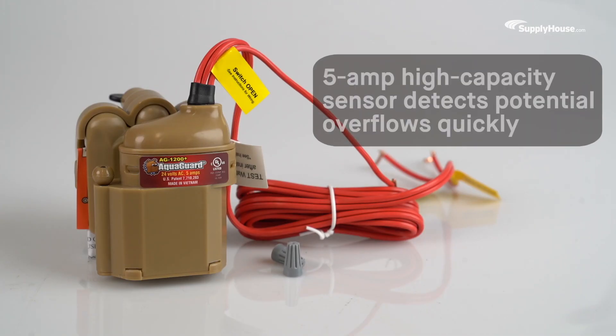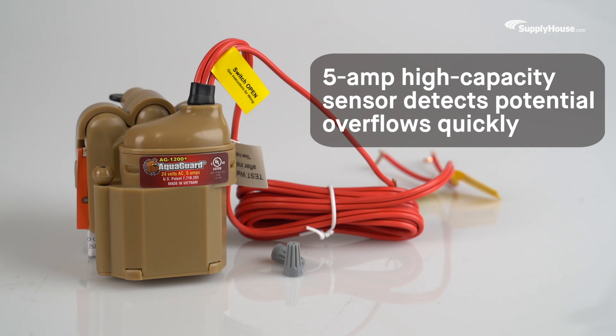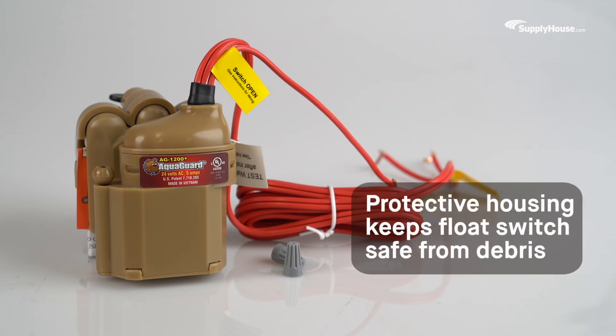Once installed, the AquaGuard's 5-amp high-capacity sensor allows it to detect potential overflows quickly, while its protective housing keeps the float switch safe from debris.